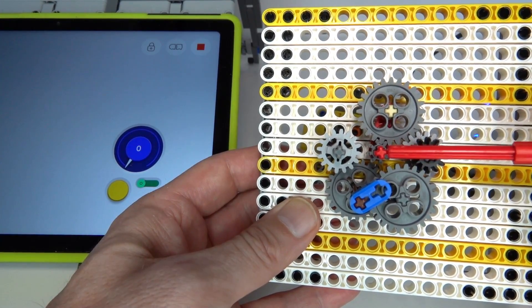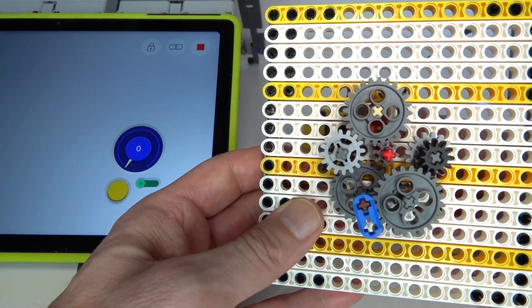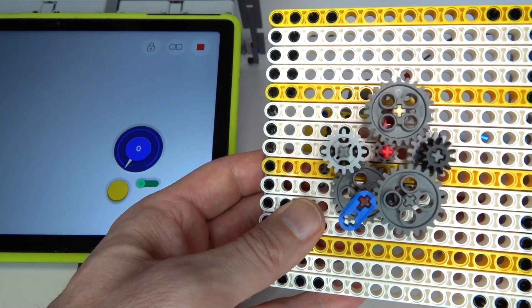In the middle is the motor drive shaft. If it rotates clockwise it'll drive the switching gear to the left, and if rotated in the opposite direction it'll switch and drive the gears on the right.